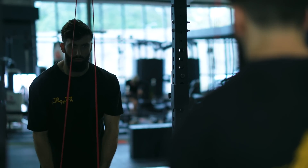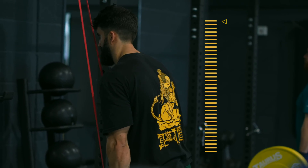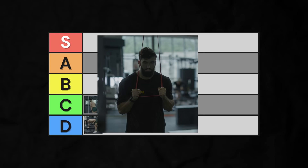The banded pushdown is similar but even worse. For best muscle growth, we want more resistance in the stretch and less in the contracted position. The banded pushdown accomplishes the opposite. Low D-tier.